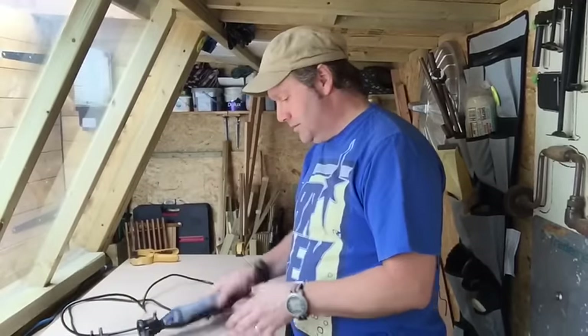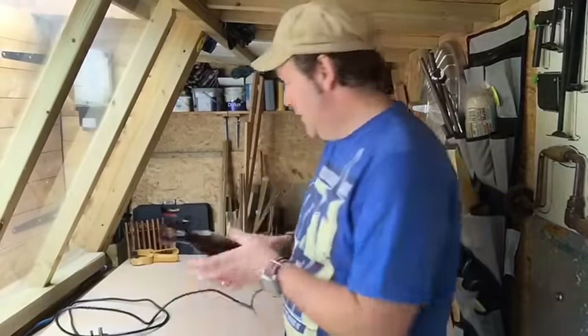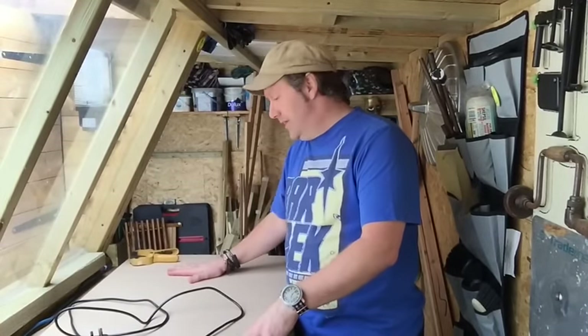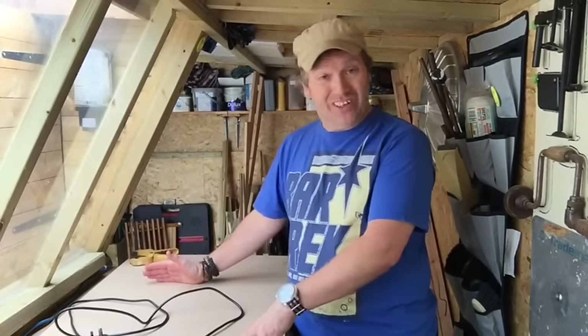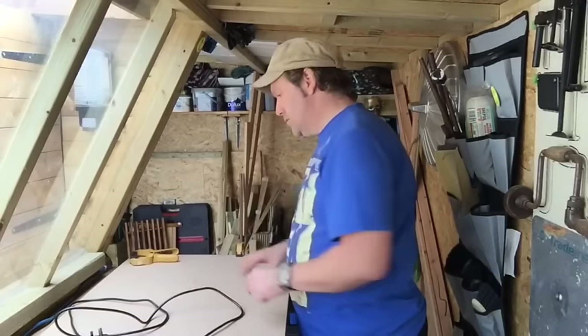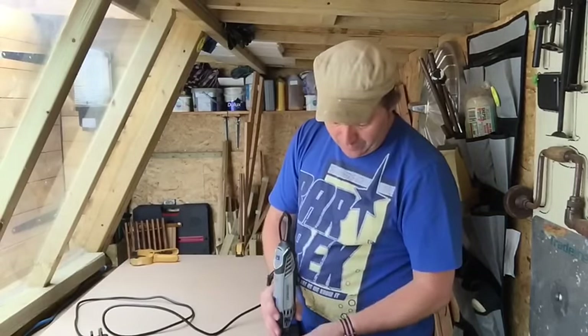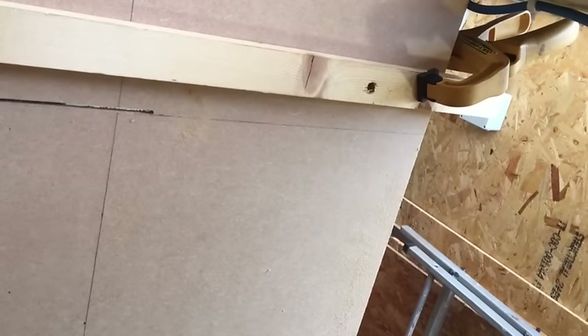We have the Dremel — I've already put the drill bit on it that I want to be using. I've marked out my wood, and what I'm trying to figure out now is how to make a nice straight cut for this first one. I'm going to figure out some way of bracing across to line it up so it doesn't wobble and goes in a nice straight line.